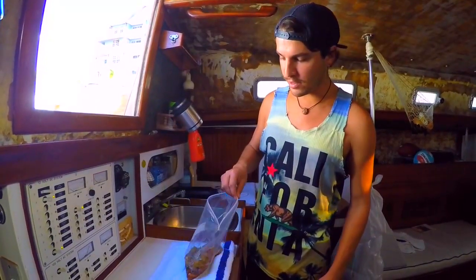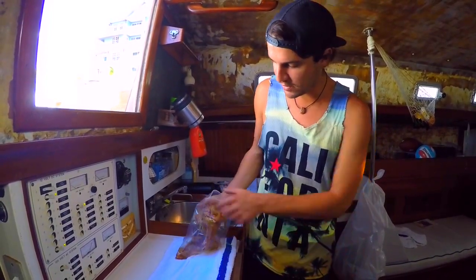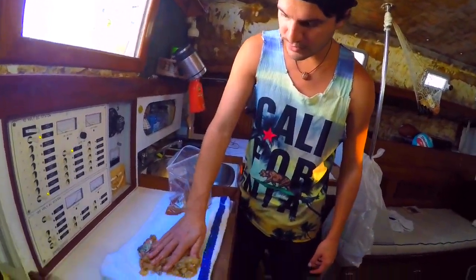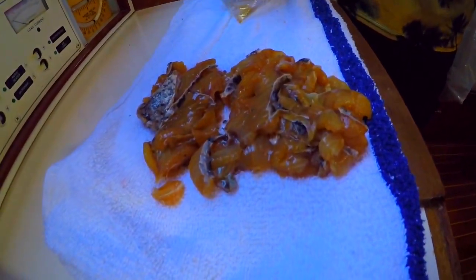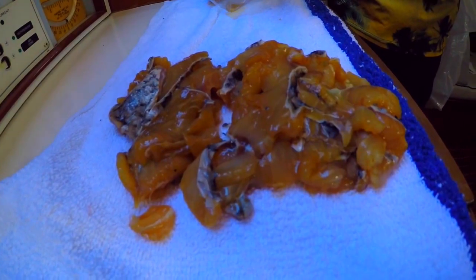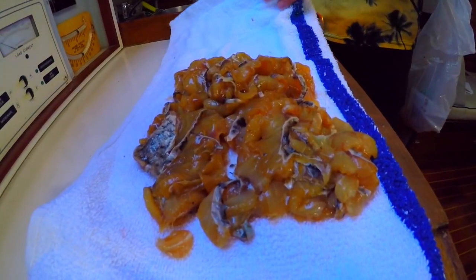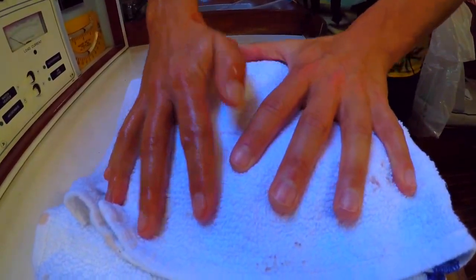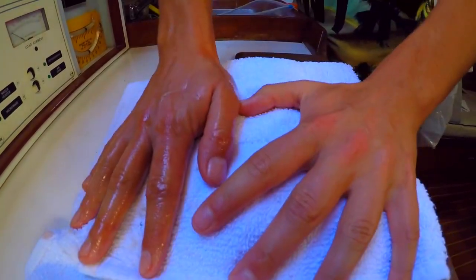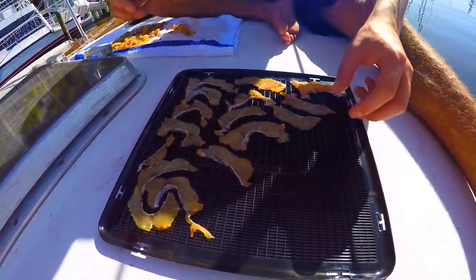Now we're gonna take the fish and pat it dry with a towel — this will help it dehydrate faster once it goes in the food dryer. Now we're gonna lay it on the rack one layer at a time, and try not to overlap them.